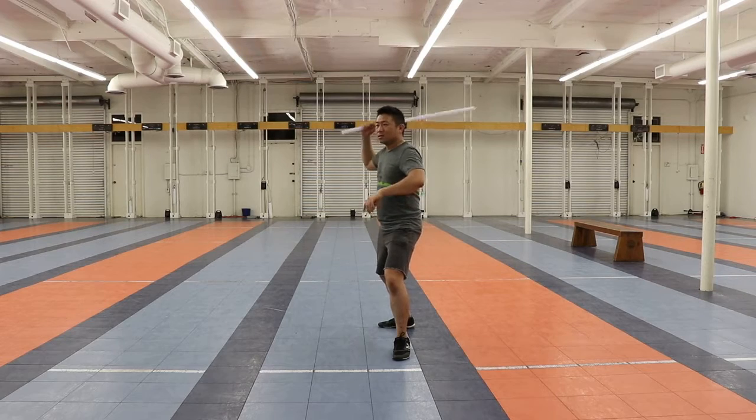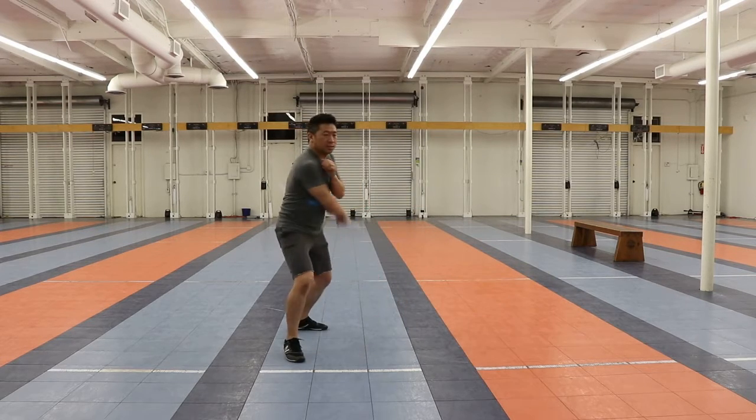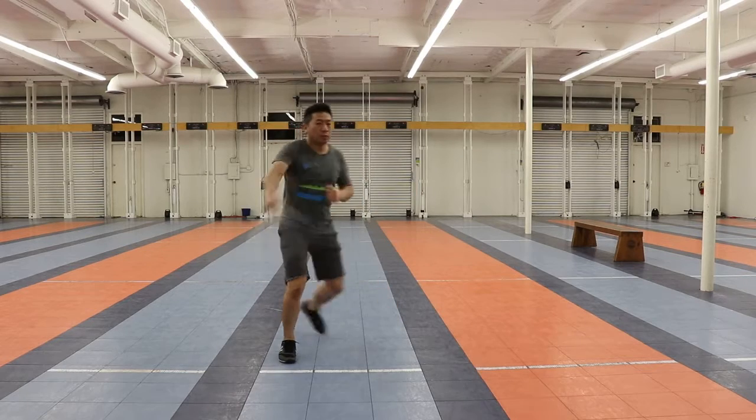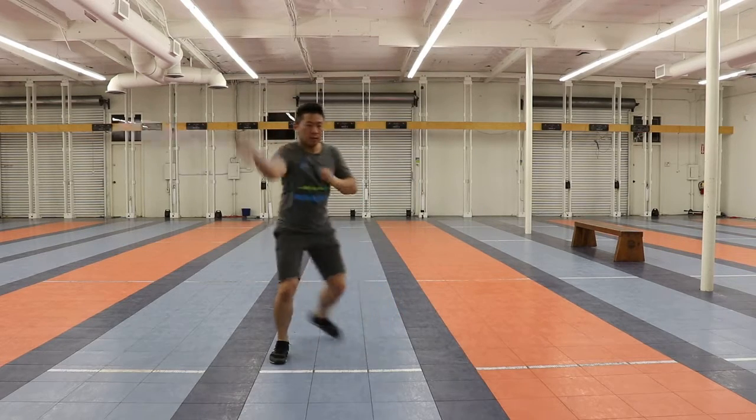And I go back the other way, starting back here: one and two. One, two, three, four — one, two, three, four.